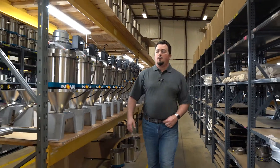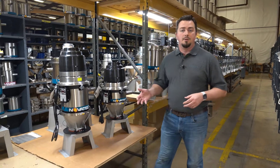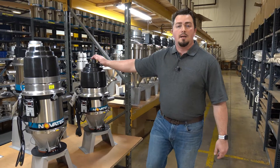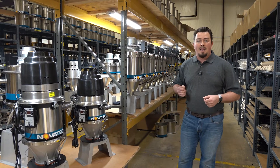Welcome to our loader department where we focus on building three different vacuum loader series here at our Glen Mills facility. We have our VLs, our XSL, and our GSL. I'm going to go through a few of the features and benefits that each unit has.